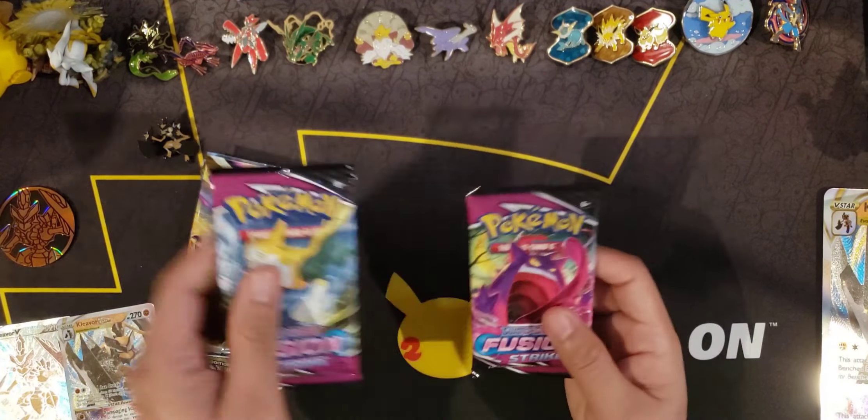Let's rip into some Astral Radiance — I just finished opening an Astral Radiance booster box in the last video, so check that out if you missed it. From this pack: Trekking Shoes, Golduck, Qwilfish, Scyther, Togepi, Combee, Machamp — reverse Sneasel — and a Machamp V-Max! They really put some love into these Machamp cards, they look amazing — honestly some of the best regular V and V-Max cards I've seen in a while.